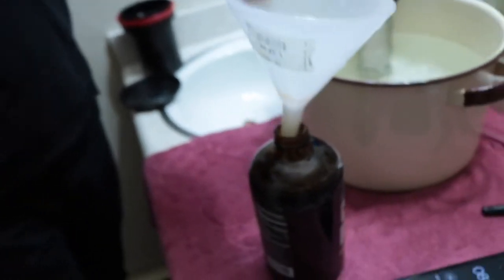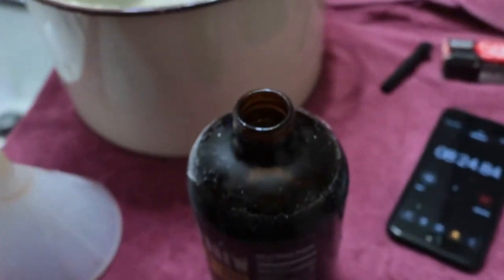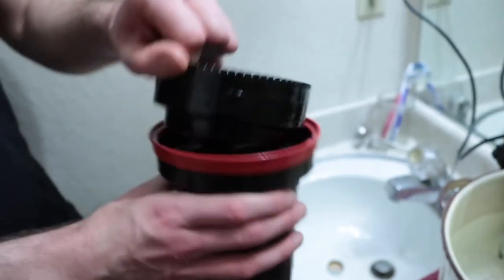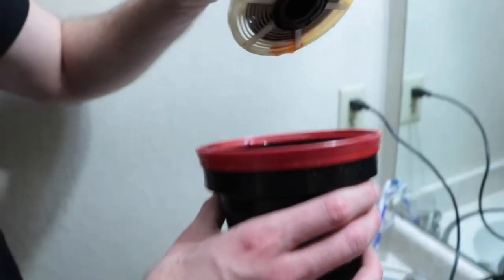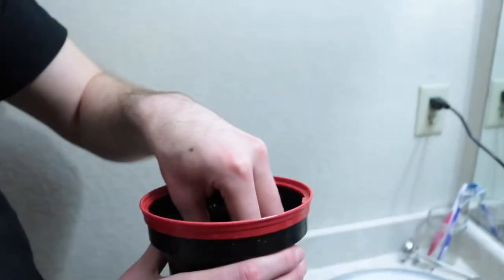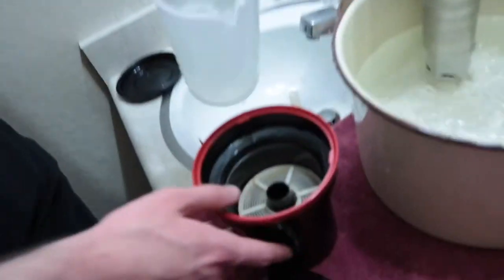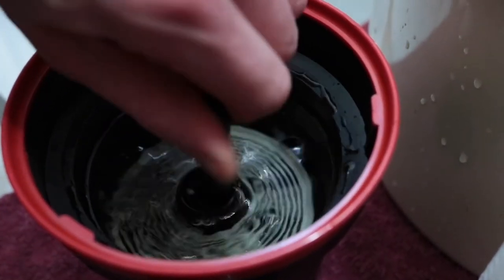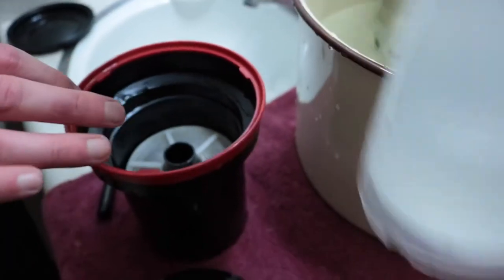The cool thing about C41 development is there's only two main steps: development and the bleach-fix, which is what we just did. So now the film is pretty much done — I can open this up, pull the film out, expose it to light, and there are actually images on there. But we're going to wash the film before we check that out. Next step is to wash.